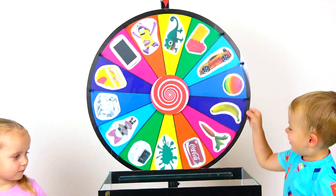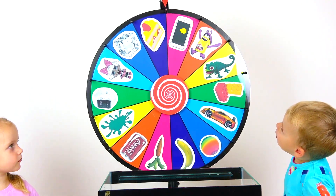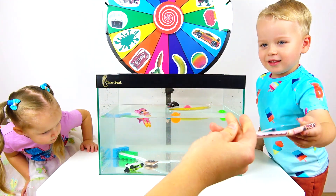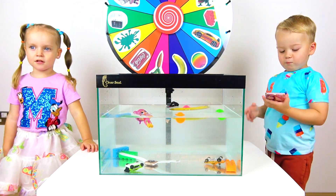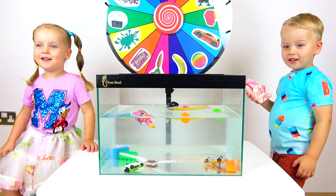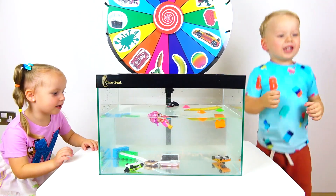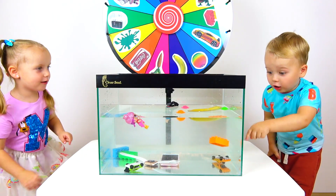Now it's Alex's turn. Spin the wheel. Phone. Oh no. Okay. Mommy has a waterproof phone, that's why we can test it. Do you think it's gonna sink or float? Sink. Gabi, what do you think? Float. Float. Sink. Yeah, sink. Mommy. It's orange - that is from Play-Doh. Wow. It's a good potato.